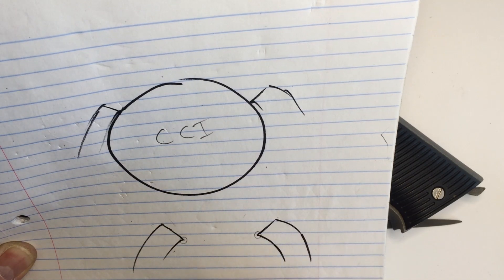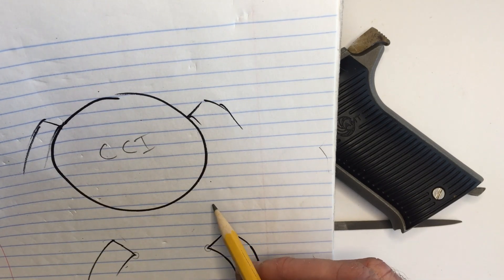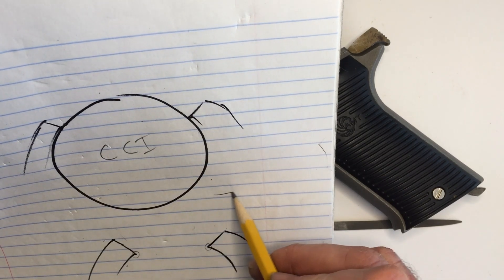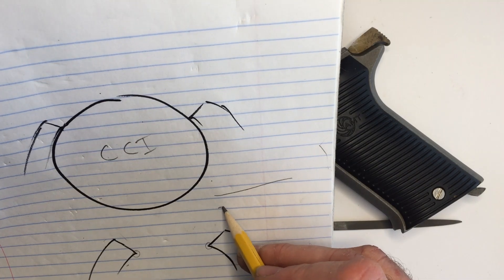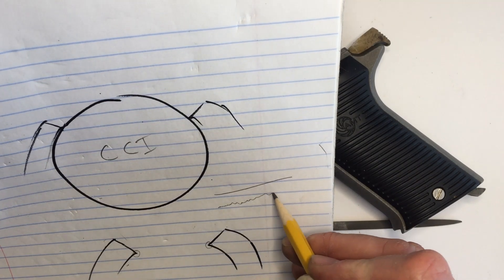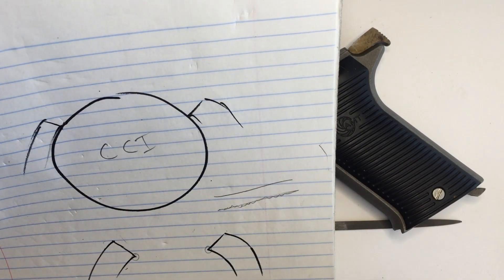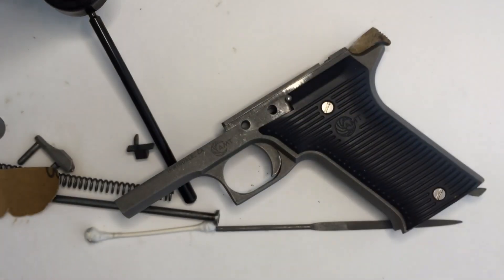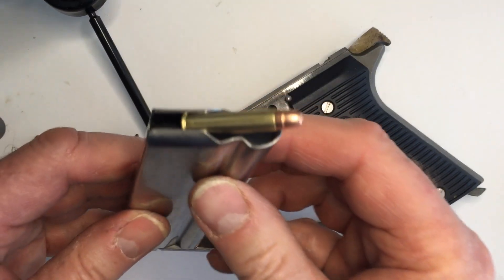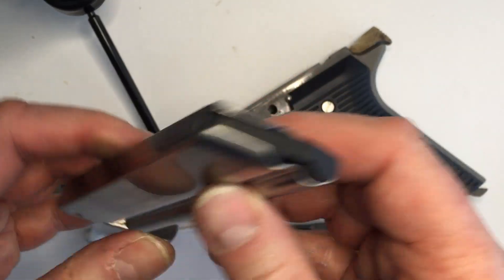We want to smooth just that corner right there — we're not changing the profile, just trying to smooth it off. If we could take a super close-up of that, we wouldn't see a straight smooth piece of metal in the corner — we'd see peaks and valleys, so we're going to knock those peaks off and flatten that a little bit. To do that, we'll need to take this magazine apart, which is not hard.